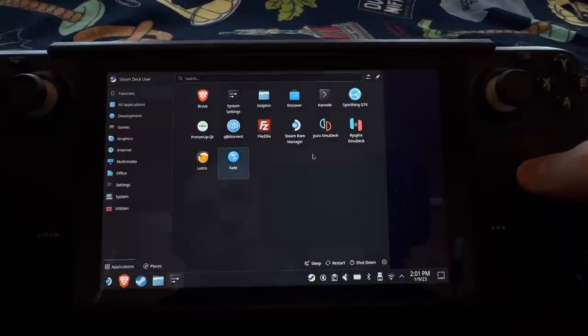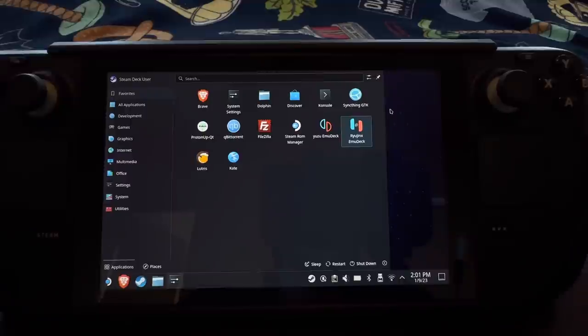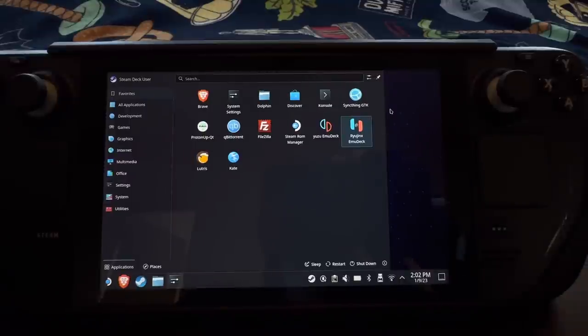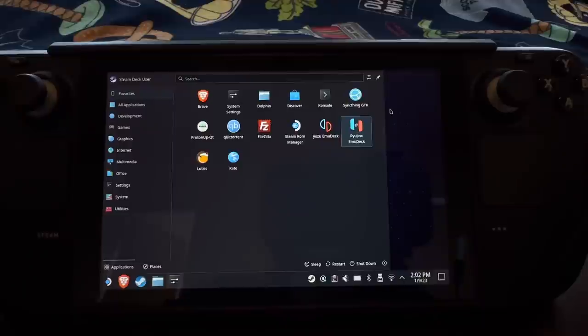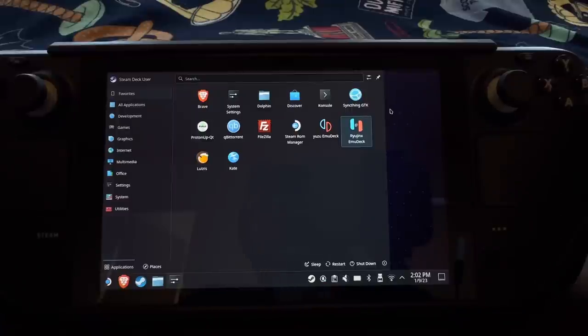There's also a program called Sync Thing that I really like. Basically, if you have a desktop computer, you can sync your save files for non-Steam games — like emulated games or single-player games that might not be supported on Steam — that you want to play on both your Steam Deck and your main computer. As long as it's on the same network, it'll sync those save files. It does take a little bit of configuring to get all your folders linked and for the program to know what to upload to your mini cloud server.